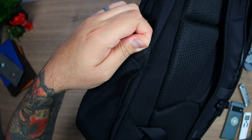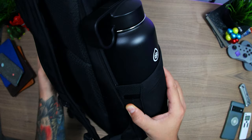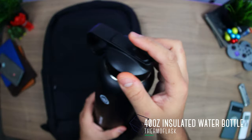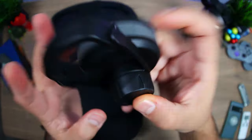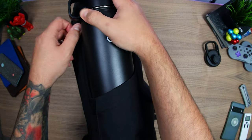To stay hydrated, on the sides we have two water bottle pockets that lay flat but stretch out enough to fit larger bottles, such as this 40-ounce insulated ThermoFlask. It has a straw lid which makes it, at least for me, easier to drink throughout the day, but it also comes with a chug lid too. As a heads up, I don't think bottles bigger than this size will fit.